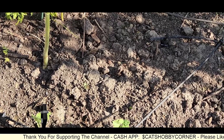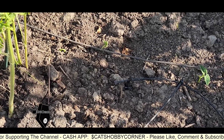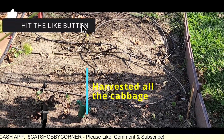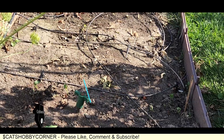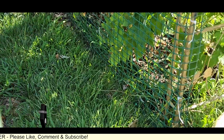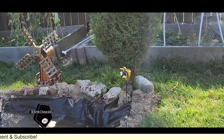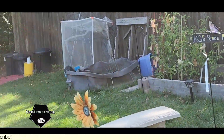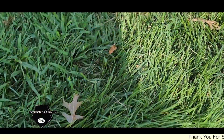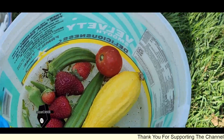They look like they're doing okay. So we're going to keep on moving. We also harvested all the last of the cabbages today. And what else are we working on? Oh, we harvested some strawberries and a tomato. We also got to harvest some string beans — that's what we're headed to now.